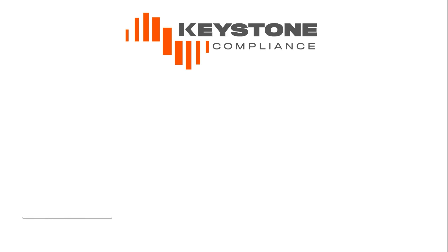Thank you so much for watching. For more information on IP code testing, please follow the corresponding links in the description of this video.